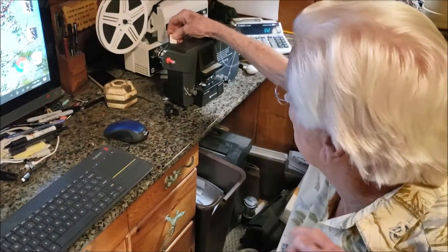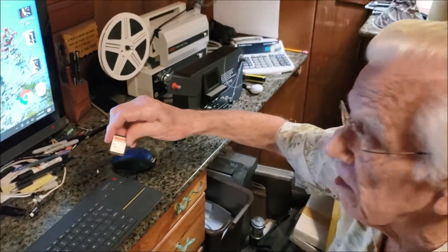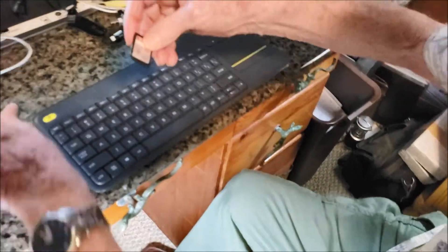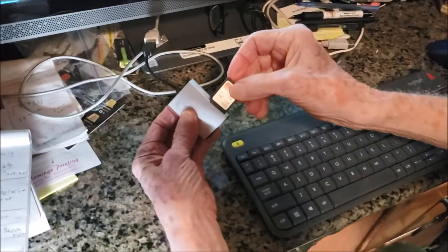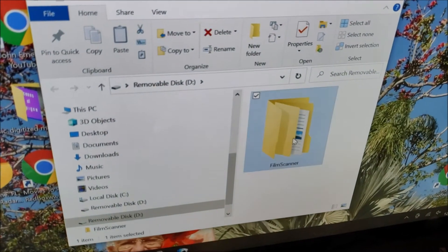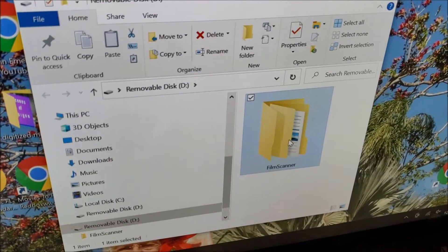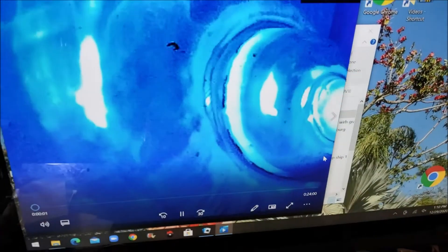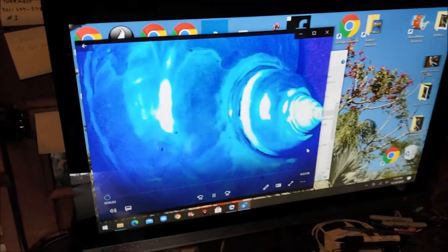It puts that information into this little card right here. So what I'm going to do is put in my reader here. Watch what happens to the screen here. Film scanner. There it is — scenes of the Philippines.